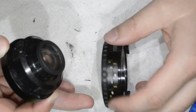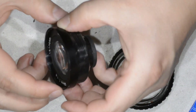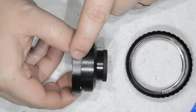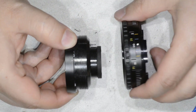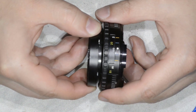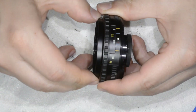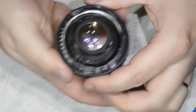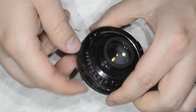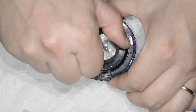We proceed to the final step, which is reassembling the helicoid. We have the mark I made in the beginning. I come to the infinity position, and it should go in easily. I reach the position I want and finish the reassembly of the lens. It is still a bit stiff, but I don't worry about it immediately because I still need the grease to spread.